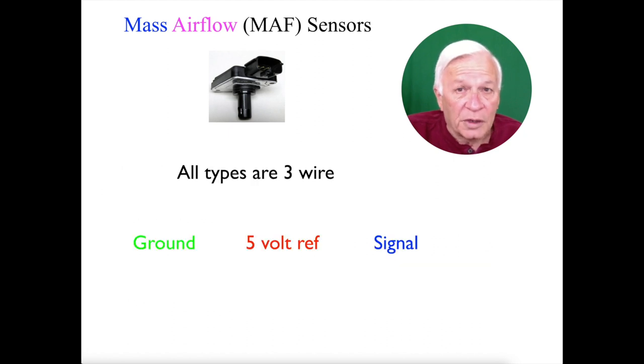Now all of these types have three wires: a ground, a 5-volt reference, and a signal.